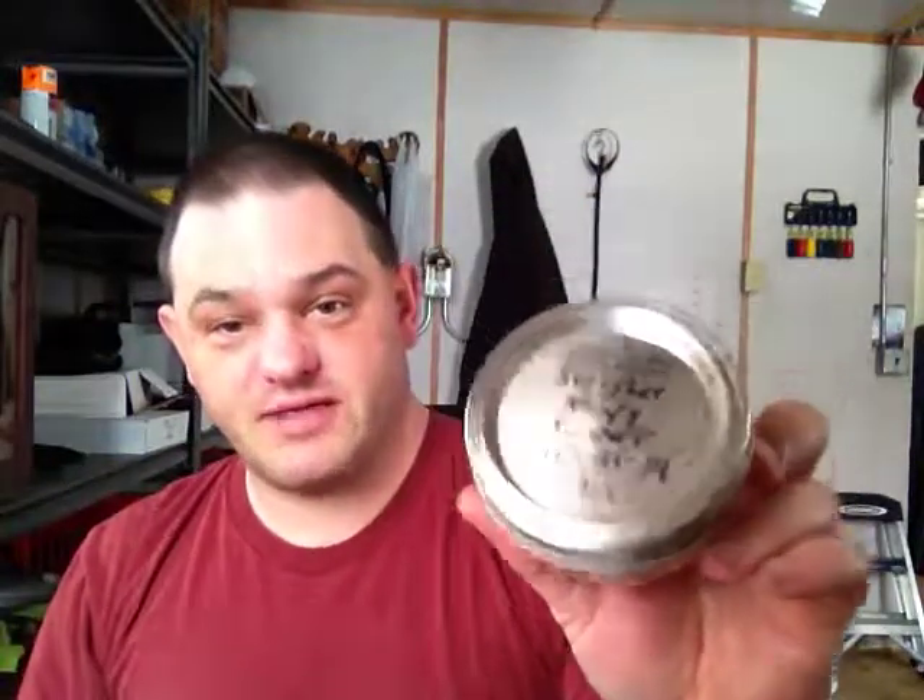Swisher Navy Sweet. As for the tin note, it's mostly smoky — a real mild smoky scent to the tin. But it is relatively sweet as well. There's a hint of something else in there, but I can't quite place exactly what it is.